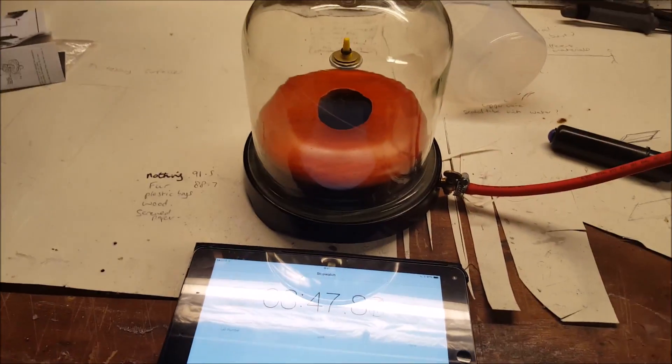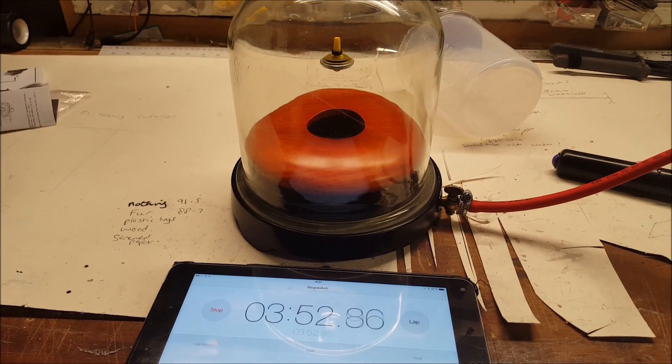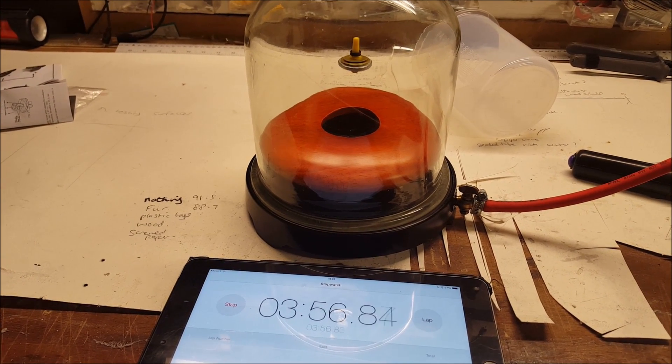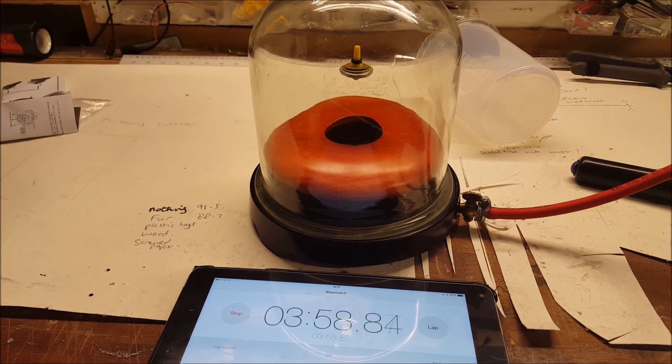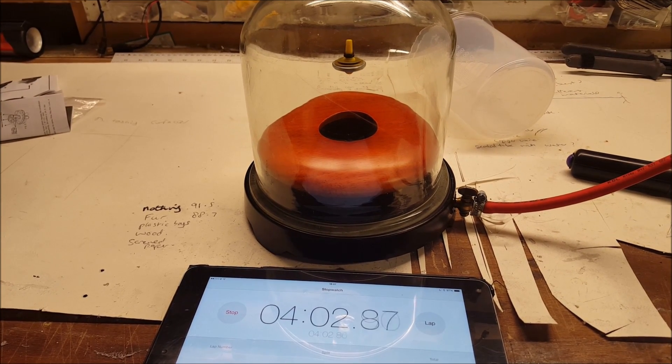I do not know — I know there is no Olympics for this — but I do not know if this is some sort of world record or something. You should have a science Olympics. Four minutes — come on. Brilliant — four minutes!